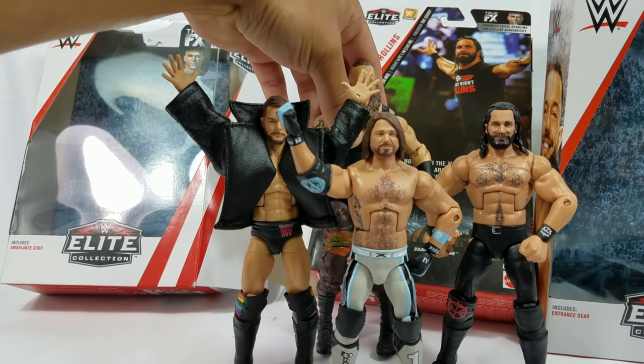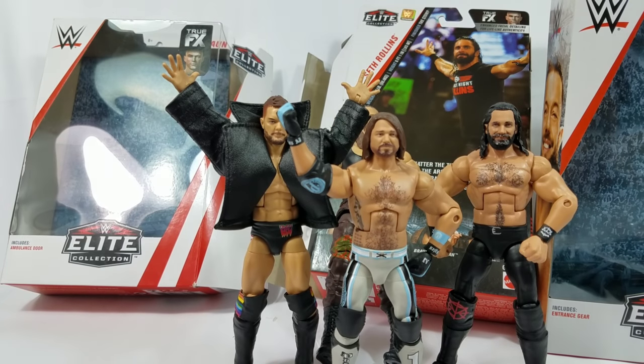Definitely least favorite is Braun Strowman — and he's not even gonna stand up on me! Hope you guys enjoyed the video, be sure to hit the subscribe button if you're new to the channel, and we'll see you on the next one.